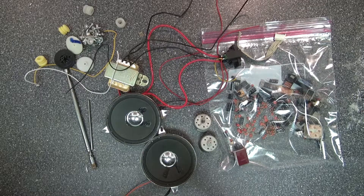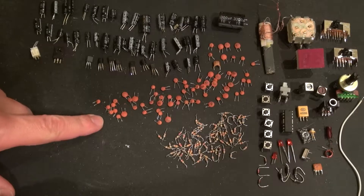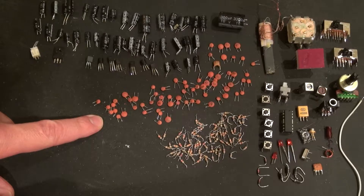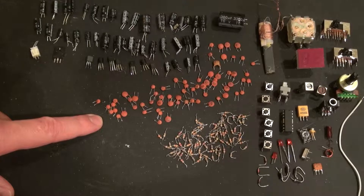Here are all the components I got from that board and from the rest of the radio. These are all very interesting and useful, and I can't wait to use them in future projects. I have 67 ceramic capacitors, ranging between 10 to 104 pF, which is very useful for future projects.